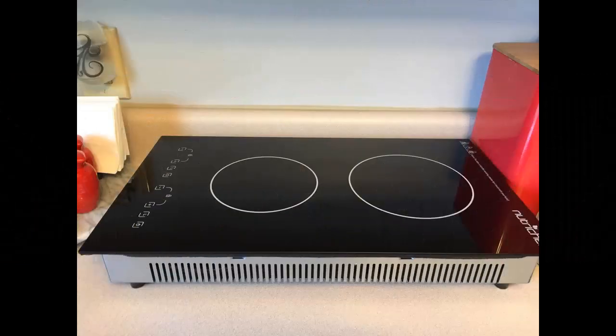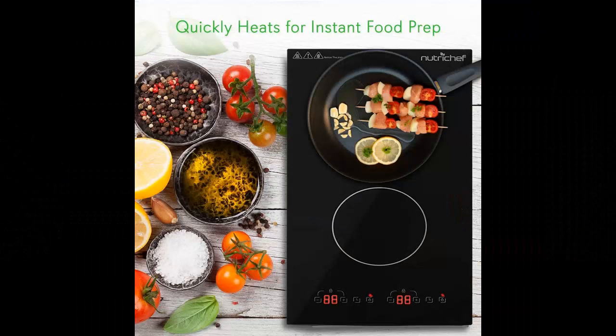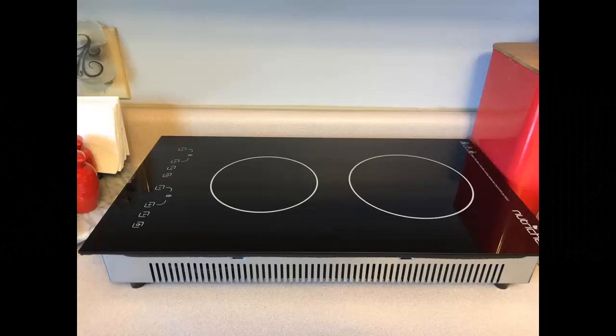This countertop cooker is equipped with sensor touch controls and a digital LCD display screen for hassle-free cooking, and it also has a countdown timer setting for precise cooking.